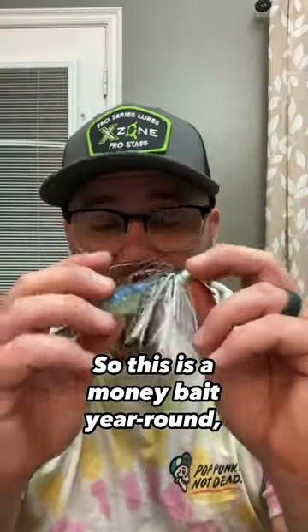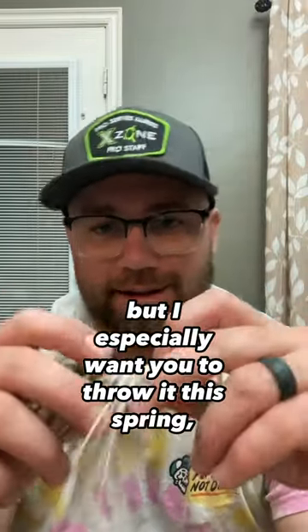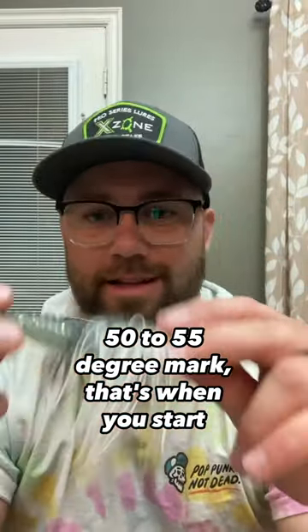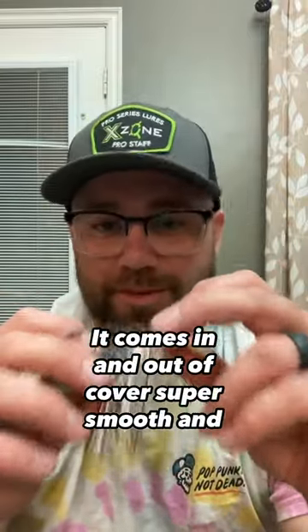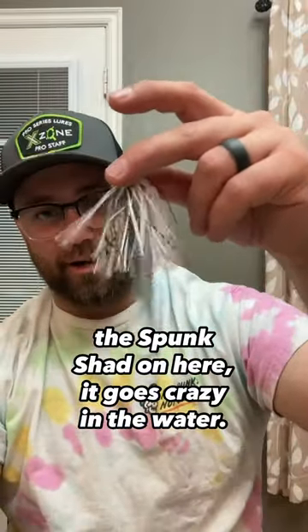This is a money bait year round, but I especially want you to throw it this spring. When that water temperature gets around the 50 to 55 degree mark, that's when you start throwing this guy. If you beat the bank, this is going to be the one for you. It comes in and out of cover super smooth, and the Spunk Shad on here — it goes crazy in the water.